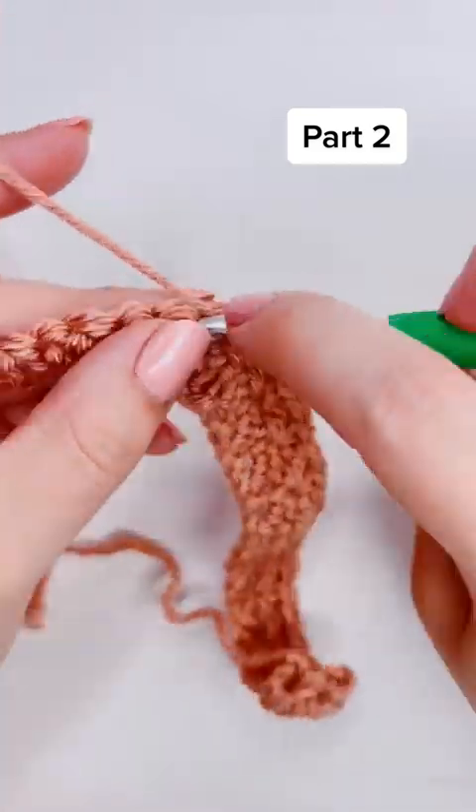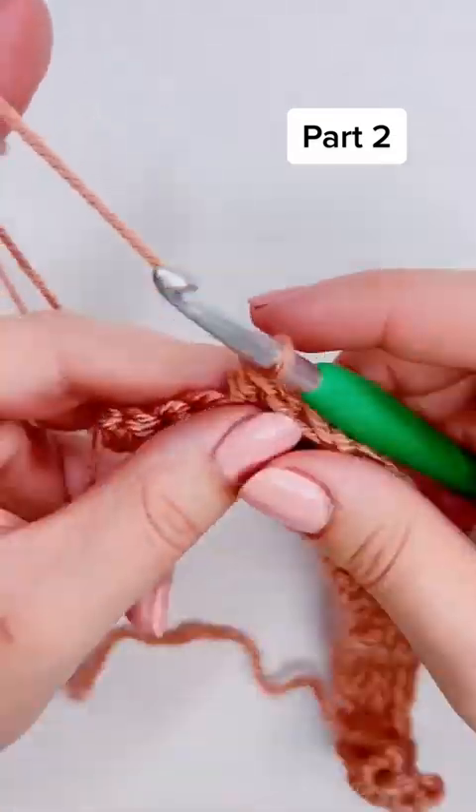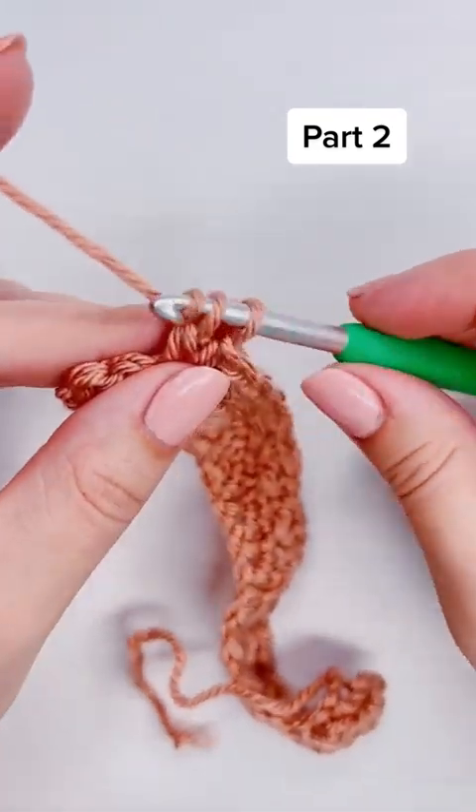I'm trying to post these every single day. If you have any questions about this stitch or would like to request another stitch, you can leave that in the comments of any of my videos.